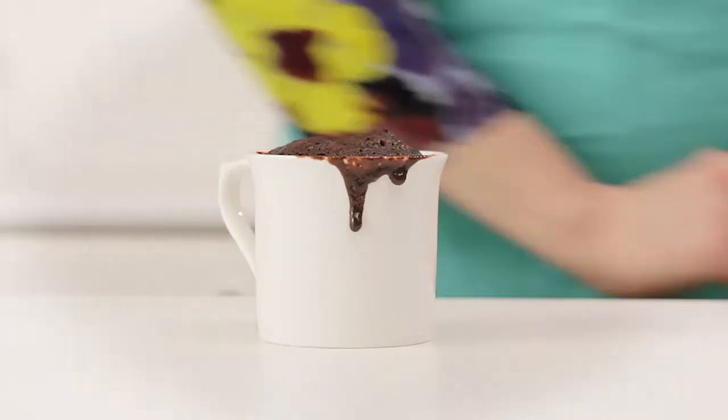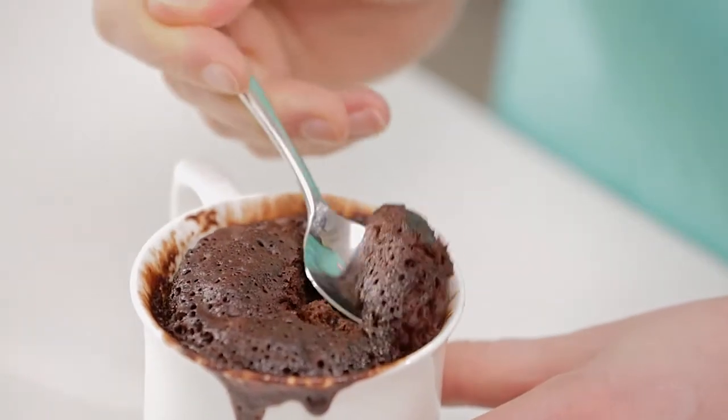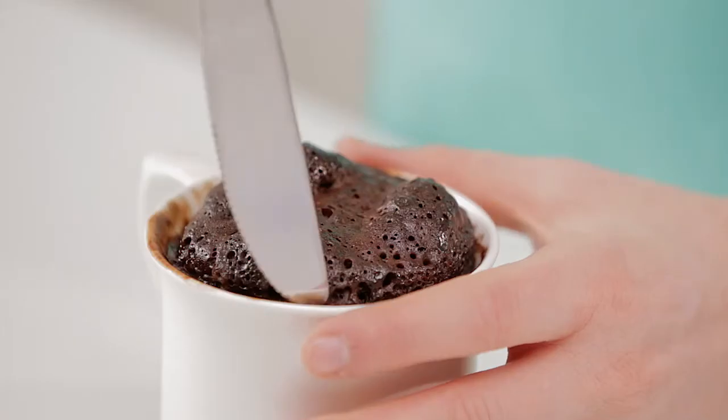Allow to stand for one minute to cool slightly. Enjoy your delicious cake straight from the mug.